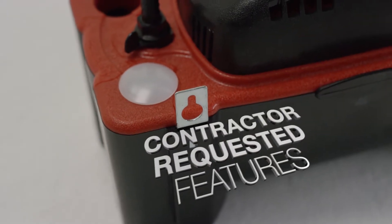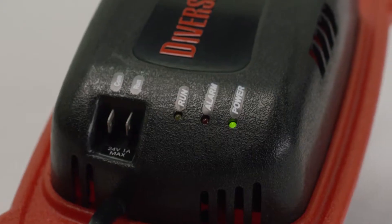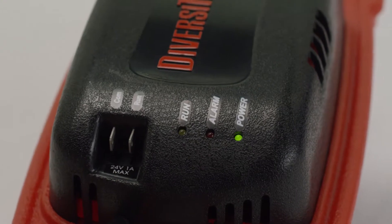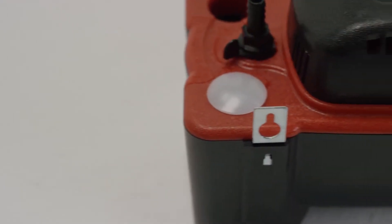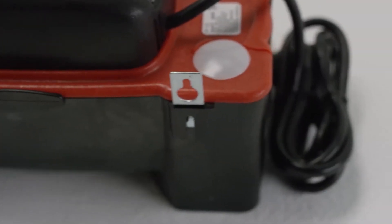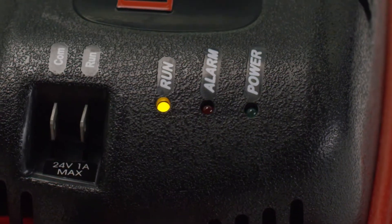The FP22 is also loaded with contractor-requested features, including steam-resistant electronics that help it perform perfectly in hot water applications, and built-in P-traps with one designed into each inlet hole. Other features include metal hang tabs for easy installation and LED indicator lights so you can see the pump's status at any time.